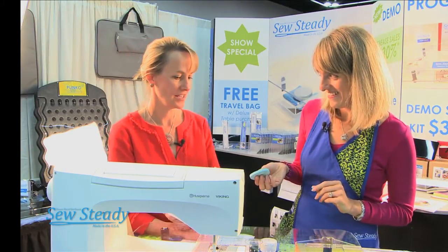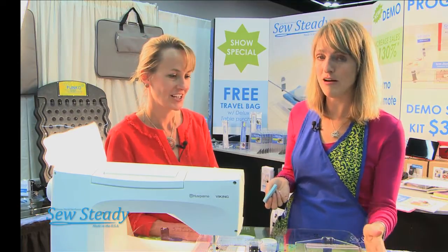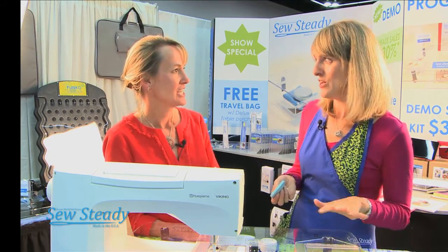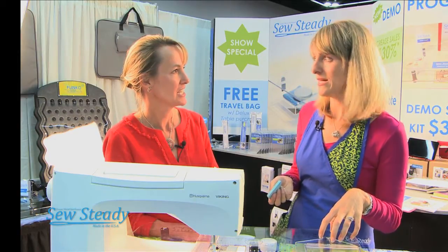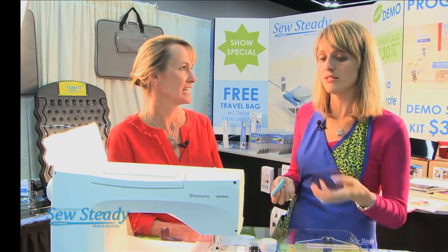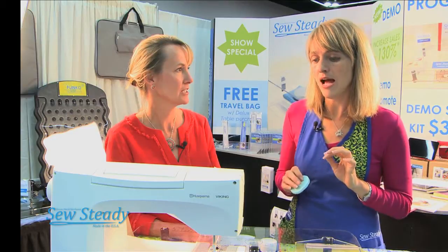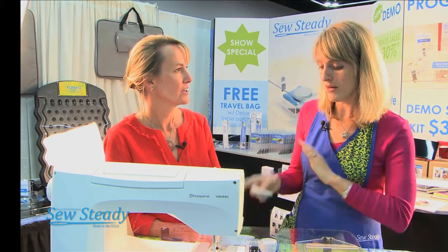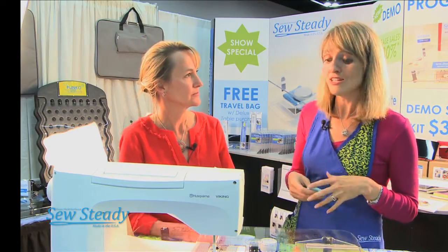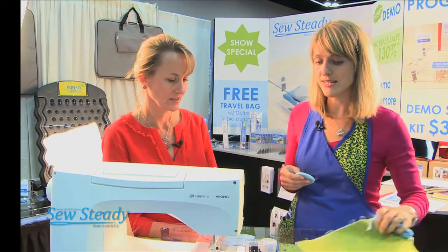I have to admit something — I just use Windex. Windex is not what you want to use on our tables. Windex has some alcohol in it, and alcohol-based products and acrylic do not mesh well. If you use too much Windex, you're going to end up cracking the table — you'll start seeing fisher cracks and that sort of thing. We recommend things like Turtle Wax, and of course our new So Steady polish, which is silicone-based.